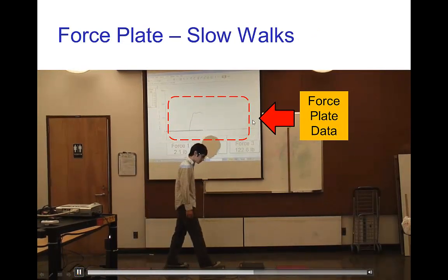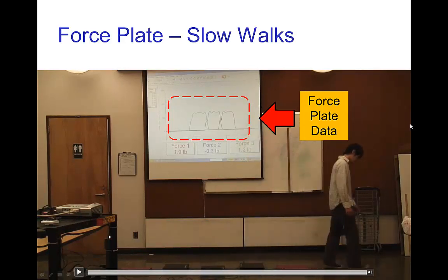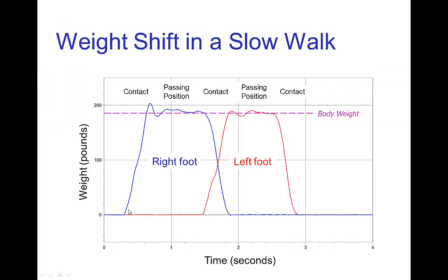Here are the graphs displayed on the screen. Looking in more detail: as the front foot comes into contact with the plate and transfers weight, we reach a plateau approximately equal to the body weight of the volunteer — the value they would show if simply standing on the plate. This plateau holds all the way from the contact pose through the passing position to the next contact pose — essentially from the completion of the heel strike to the beginning of the toe off. The weight just stays constant, unlike the up and down variation seen in a standard walk.